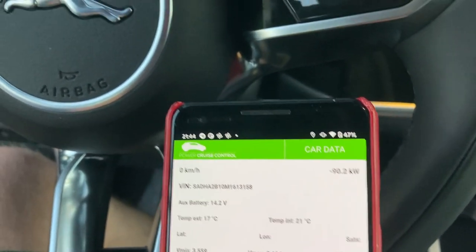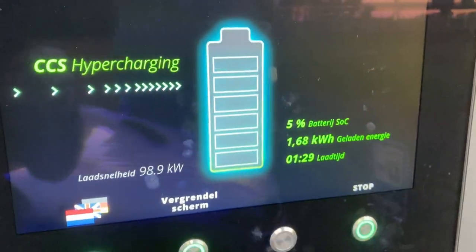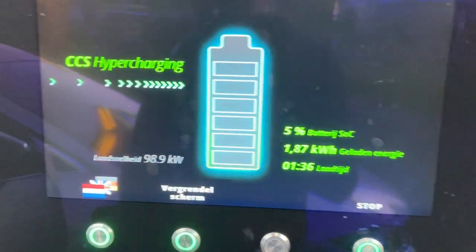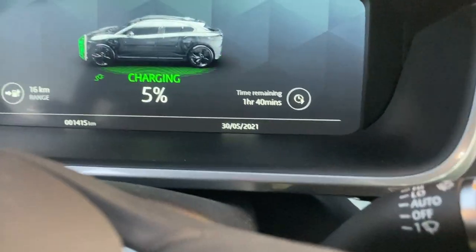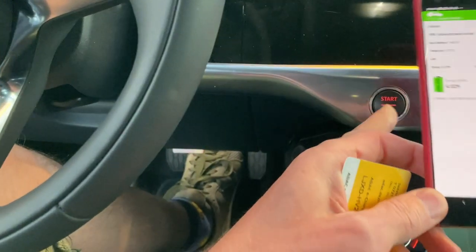It is very interesting — the EV320. There's the ramp up. Nearly 100 kilowatts. Still, the time predicted stays the same.